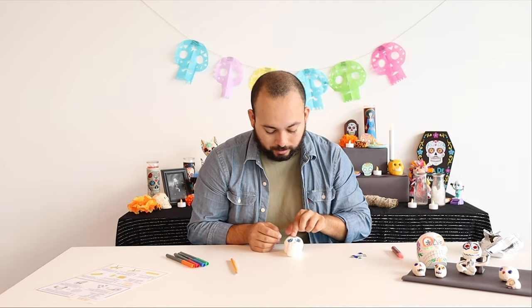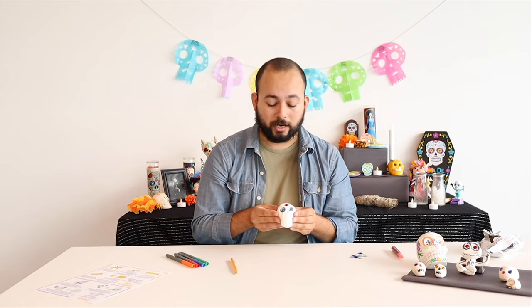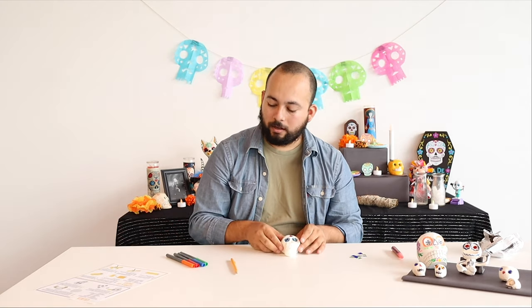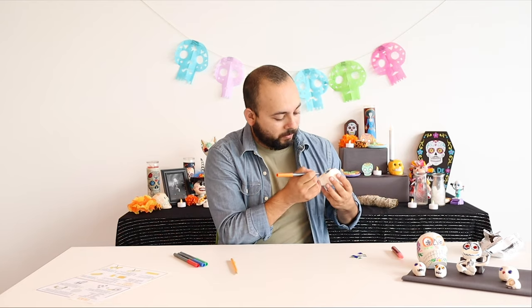Now we're pretty much there. Normally I would let this dry for 24 hours before trying to decorate it with markers or glitter glue, but because we're shooting a video today, it's not a big deal. Next up I'm going to take a marker and draw some little designs along the sort of cheekbone of my calaca.